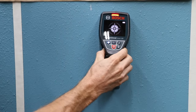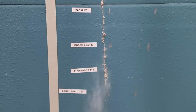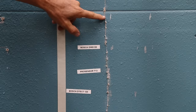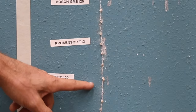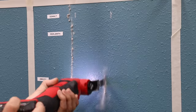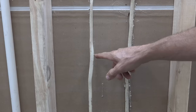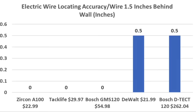The Bosch DTEC 120 found both the shallow and deep wire and indicated both wires are live. Cutting through the wall to check accuracy: the DeWalt was off by a quarter inch, the Pearlsmith was right on top of the wire, and the Zircon and JAXWZ were right on top of the electrical wire, while TacLife and the GMS 120 missed by a quarter inch. The Franklin T13 and Bosch DTEC were right on top. For the deeper wire, out of 11 stud detectors, only five located the wire an inch and a half behind the drywall. The Zircon, TacLife, and Bosch GMS 120 were right on target, while the DeWalt and Bosch DTEC 120 were off center by a half inch.